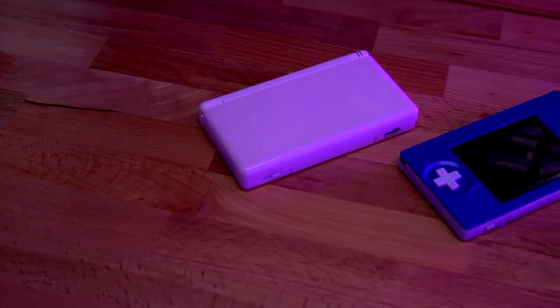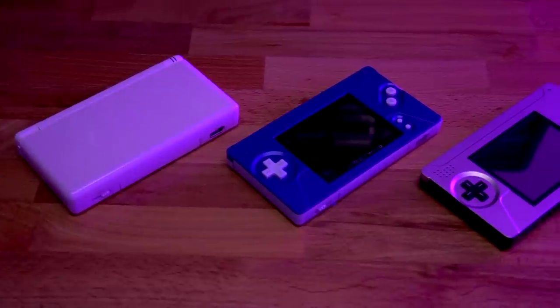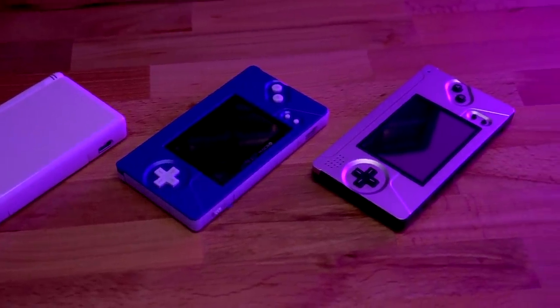This video will show you a more in-depth how-to on performing the Game Boy Macro mod on your Nintendo DS Lite using the BoxyPixel aluminum faceplate. If you're interested in seeing that first video, there's a link at the top of your screen. Again, it's more for entertainment purposes and really doesn't provide detailed instruction on how to do the modification. I'm also a huge fan of the Game Boy Macro mod — it's probably one of my favorite form factors for Game Boy Advance consoles.